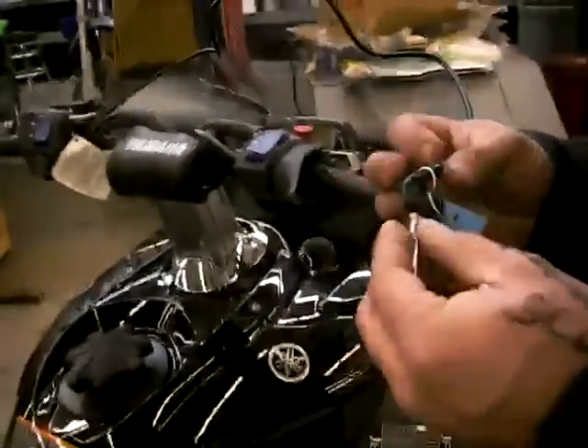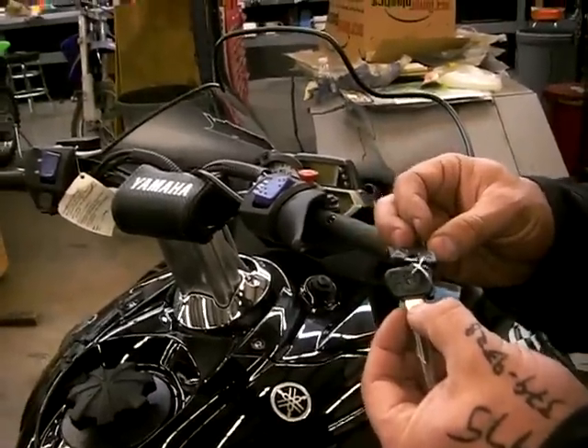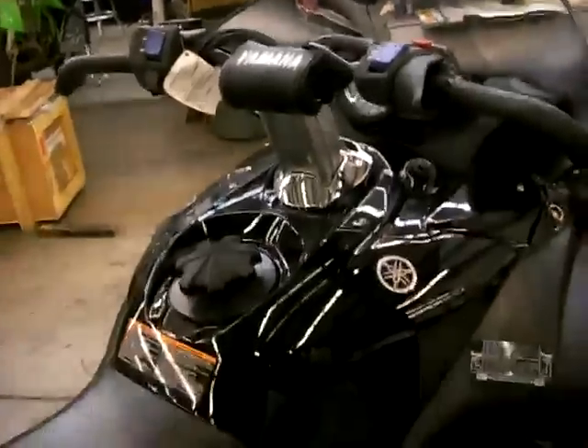Starting procedure — it does come with two keys. You'll also notice that there's a number on this key. If you simply write this number down, that gives you the ability to have another key made at a Yamaha dealership.